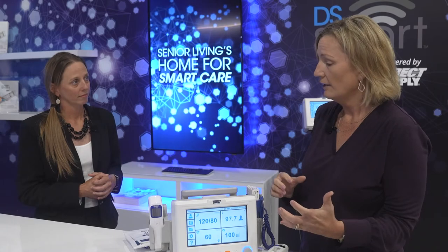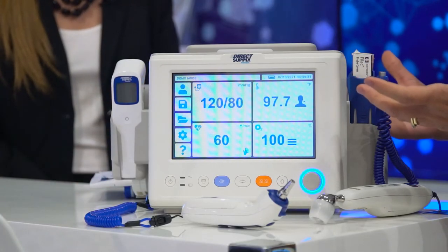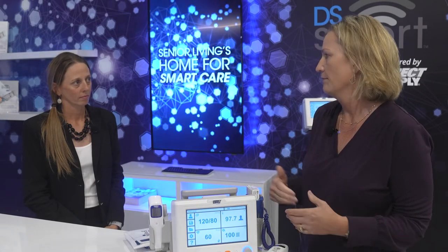We've also heard the challenge that while caregivers really like oral thermometry for its accuracy, it can be difficult to use in some of the senior population. Getting that oral probe right in the right place in the sublingual pocket can be a challenge. And so if that's the case, the caregiver now has different options that they can easily switch to, which is going to save them time and be more comfortable for the resident as well.